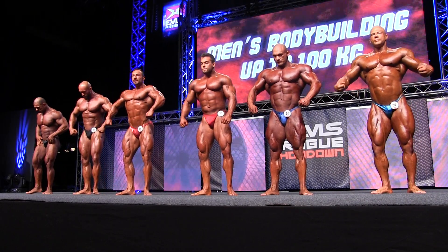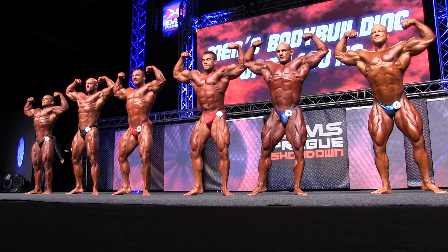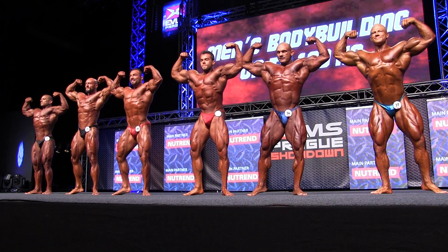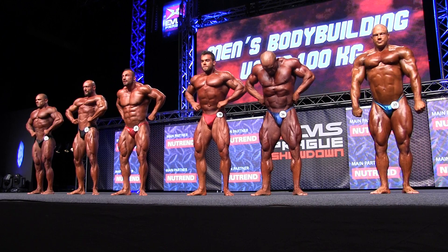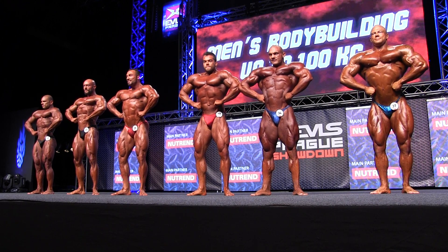All together please: front of the biceps, lat spread, side chest.